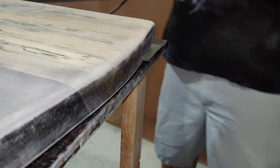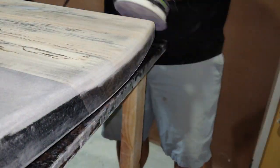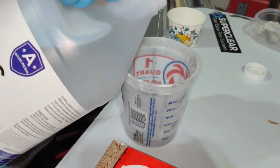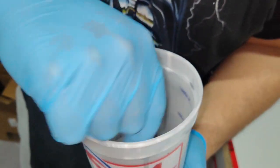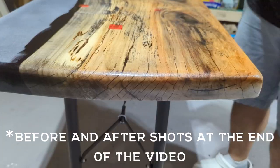Today we're going to be finishing the black epoxy coffee table build. I feel pretty confident to say that I redeemed myself from the mistakes that I made in part one. I'll go ahead and put the link on the screen, but feel free to judge me if you disagree.